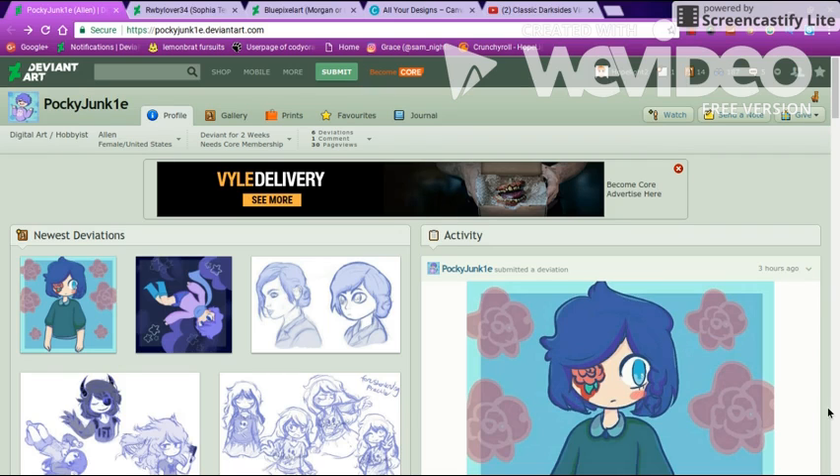Hey guys, I'm back with another video and today I'm doing another critique on PockyJunk1e. I was gonna say it like it looks to me, but gotta say it correctly. And this was a request that I got on video for Gray225. Yeah, let's get on into it.